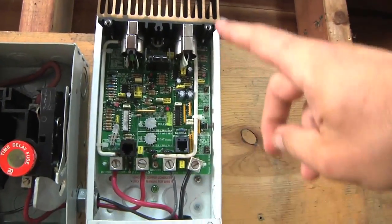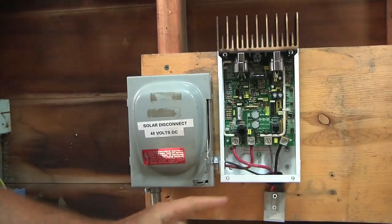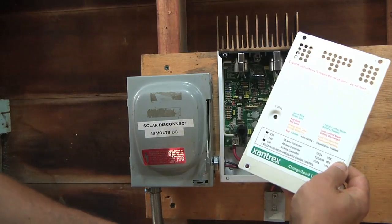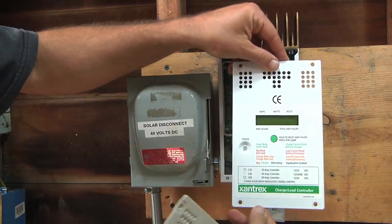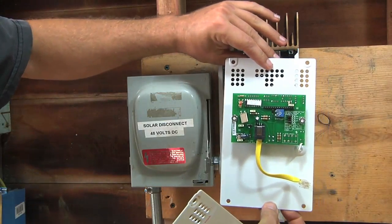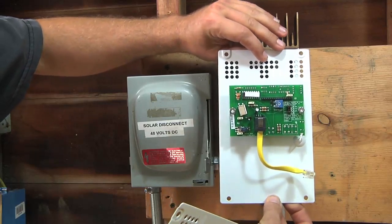Normally, this comes with just a plain faceplate — all it is is just a cover, it doesn't do anything more than that. But I really needed an ammeter and a voltmeter to see how much power I was producing, so I purchased this upgraded faceplate. It's not just a faceplate — it's got some circuitry on the back for tracking power. It does volts, amps, watts, and cumulative amp hours.